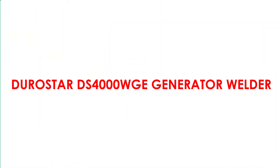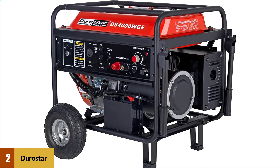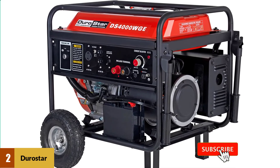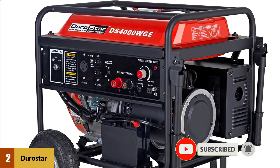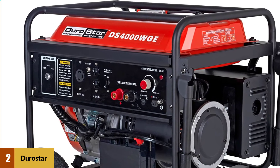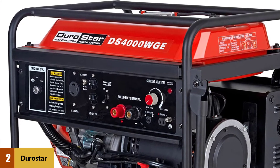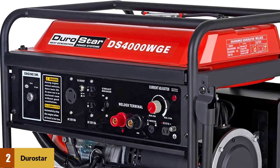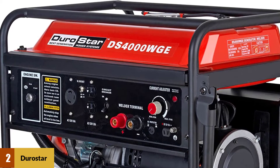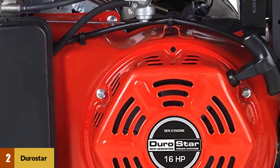At Number 2: Durostar DS-4000 Wage Generator Welder. The Durostar DS-4000 is produced by Duromax Power Systems of Ontario, California. This machine is powered by a 16-horsepower gasoline engine with electric start and is equipped with a large 7-gallon fuel tank, rated at 8 hours of operation at 50% capacity. It offers a generator rated at 3,300 watts running capacity, 4,000 watt peak, three separate 120-volt outlets, and a 12-volt battery charger.